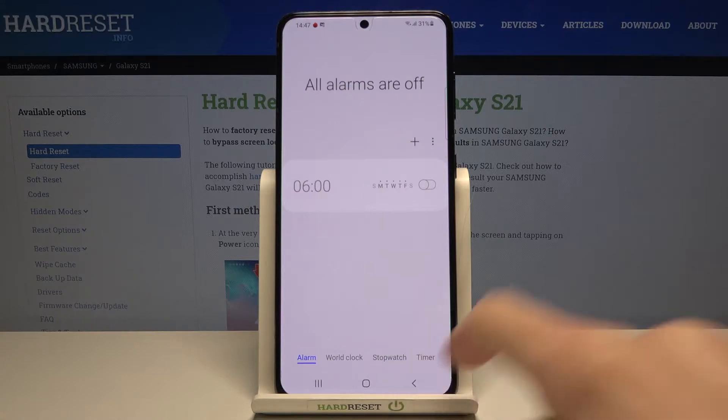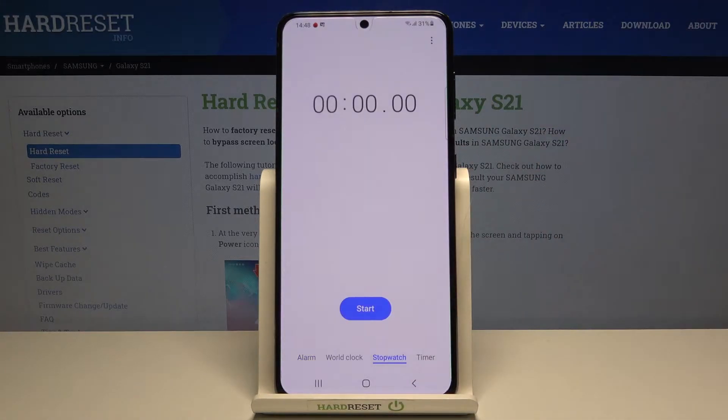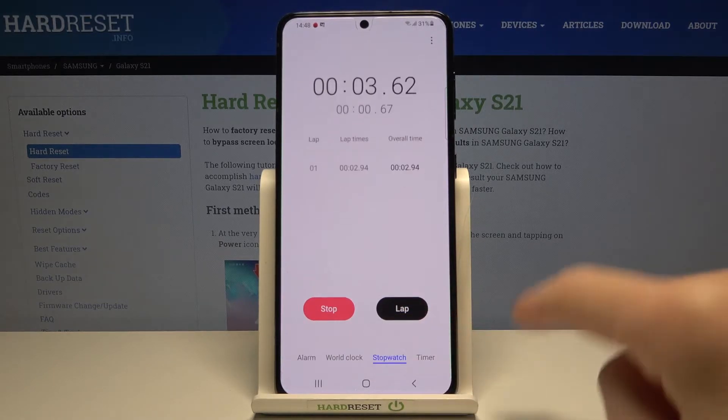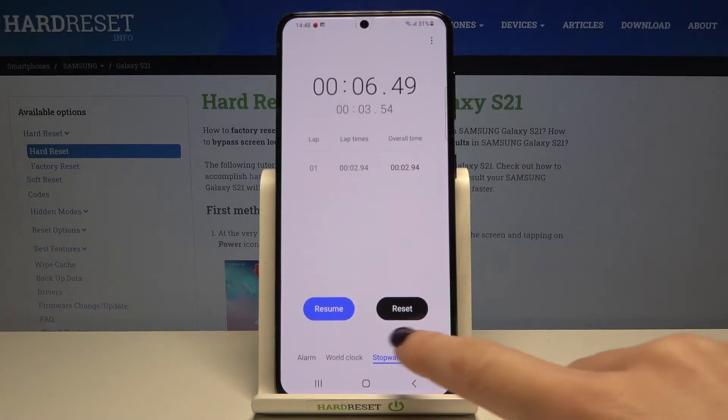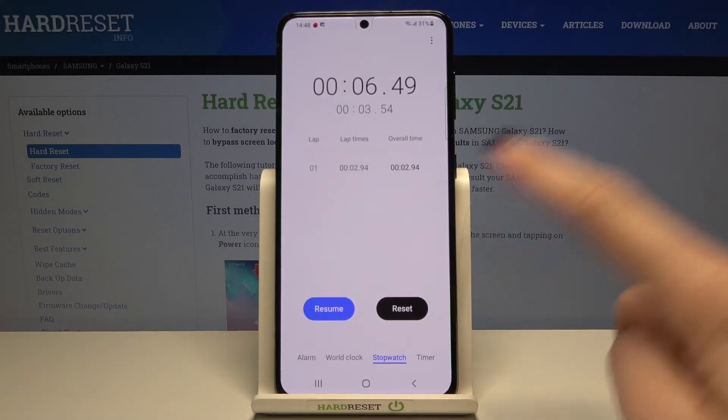Now move to Stopwatch and all you need to do is tap on Start. As you can see, meanwhile you can either lap it — so here we've got lap times — or you can stop it. Then you can either resume or reset. So let me reset it.